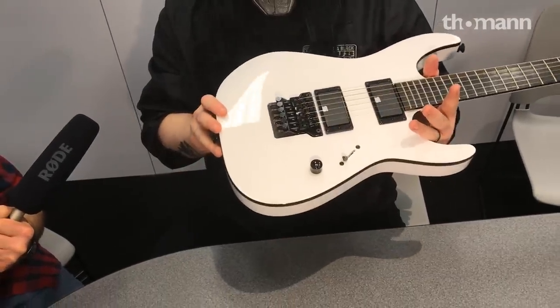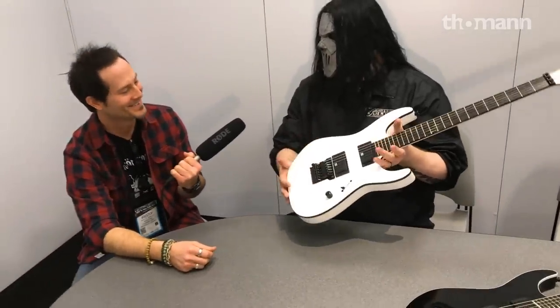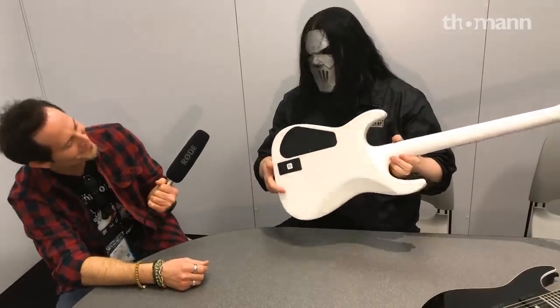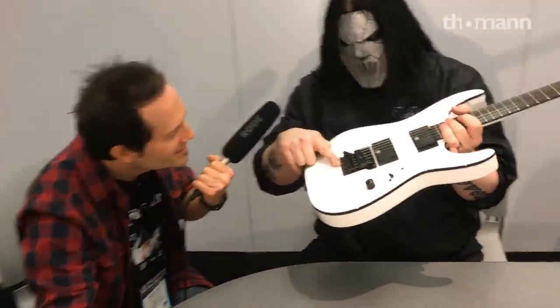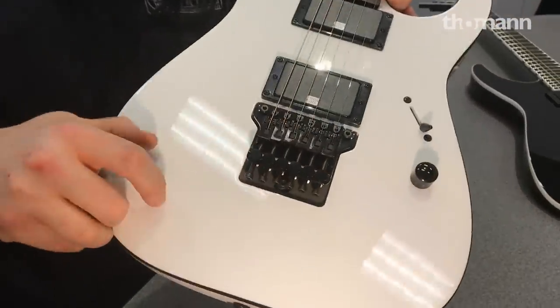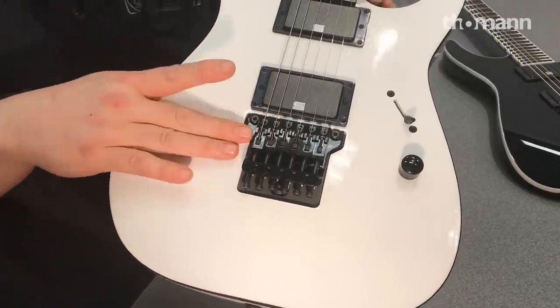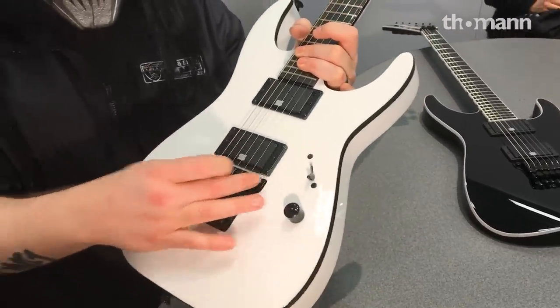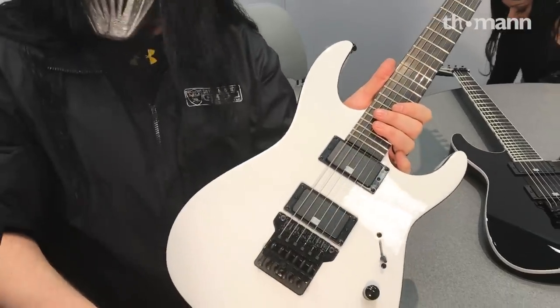What we finally are able to talk about and show is my new bridge. It looks like a Floyd — it is a Floyd, but it's not a Floyd. There is no hole knocked through the guitar. Jackson worked tirelessly on this. If you look in there, it's basically routed like a low recessed Floyd tremolo. Same top plate, couple of minor adjustments, but underneath this actually anchors in three spots. So it's a fixed bridge — no whammy bar for nothing.